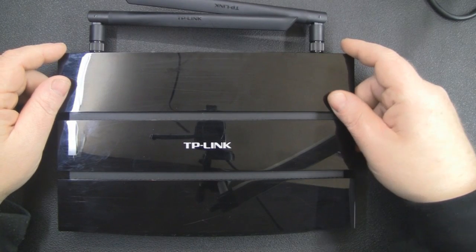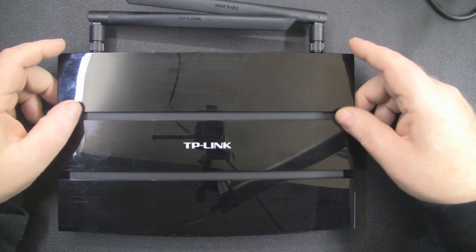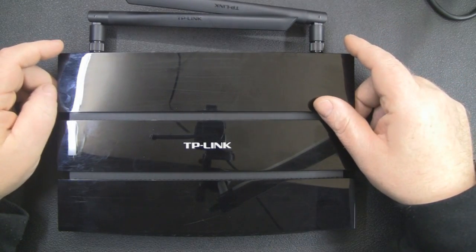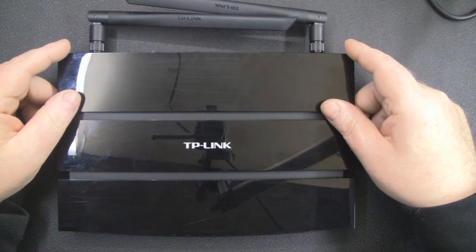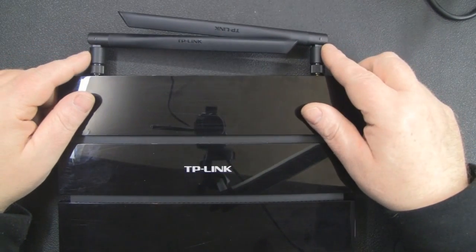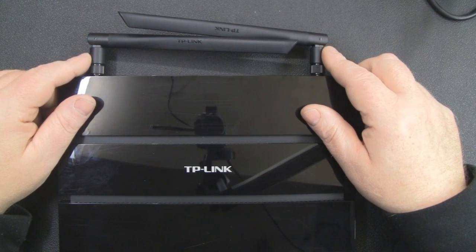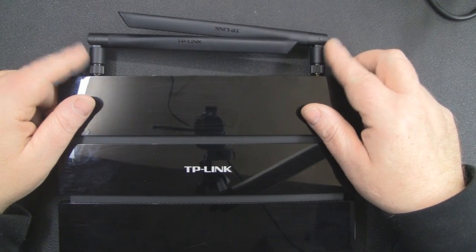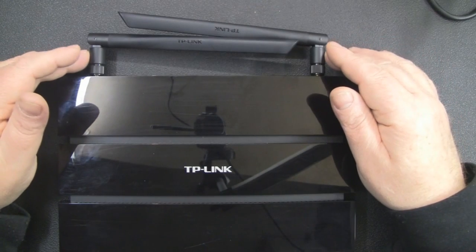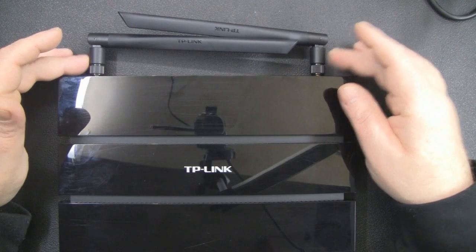What I've got here is a TP-Link router, it's a N600, and its actual model number is TLWDR3600. I picked this up because it is actually a dual-band router, but unfortunately you've just got these two antennas at the back, and these are classed as dual-band antennas which support the 5GHz and the 2.4GHz at the same time.